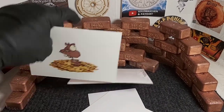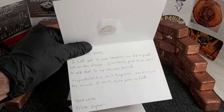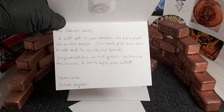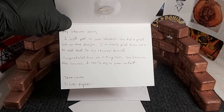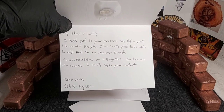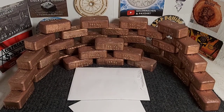These are going to go onto the sticker wall — I don't have too many up there but they're going up. Thank you so much for those, buddy. There's some writing inside, and there's even a little coin in there too! Let's see: 'Hey Stacker 2020, I just got in your stickers, you did a great job on the design. I'm really glad to be able to add that to my sticker board. Congratulations on hitting 500 — you deserve the success, I really enjoy your content. Take care, Silver Gopher.' That is super sweet, my friend!